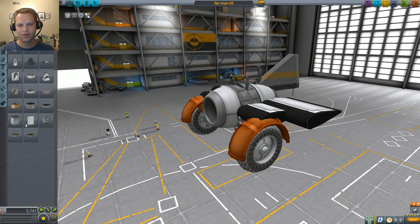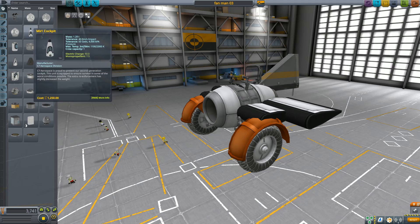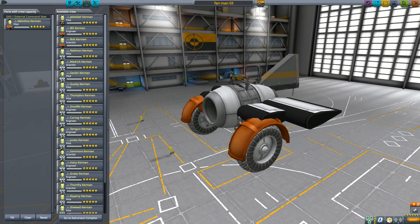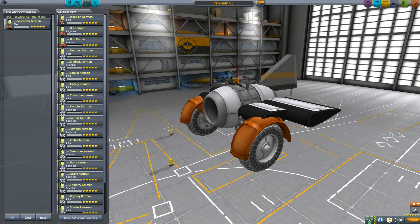In this update I noticed a change log. If I get rid of my webcam and go to the crew assignment, you can see I've got Valentina assigned to my external command seat. In 1.5, Kerbals can now be placed in external command seats in the vehicle assembly building or the space plane hangar, which is sweet.